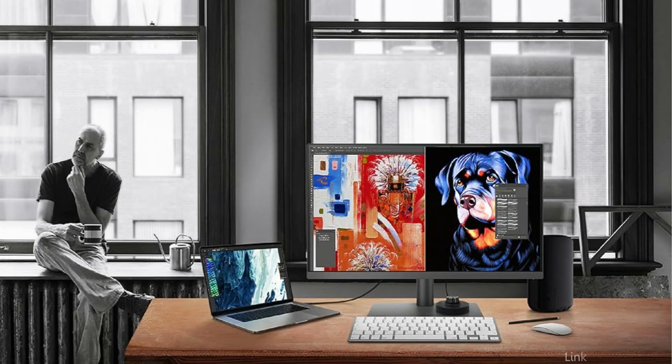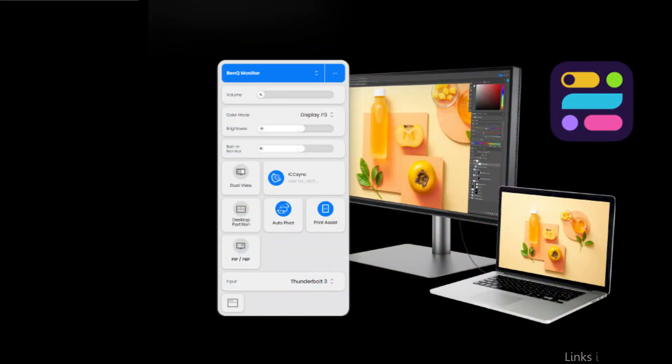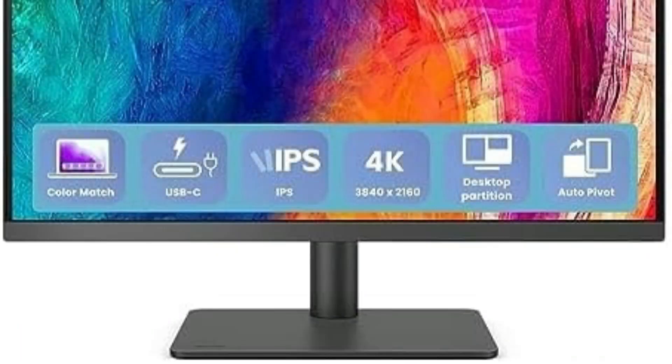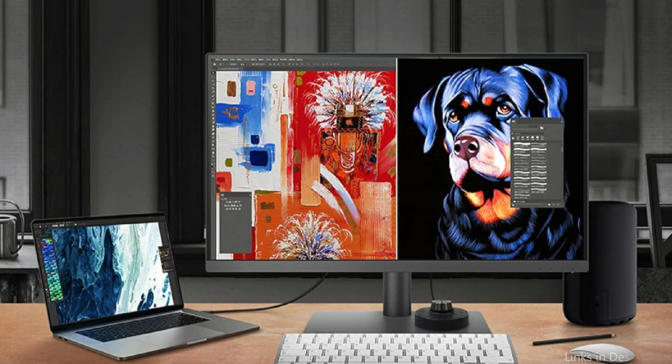For excellent color fidelity, it features a 100% sRGB REC 709 color gamut with an average Delta E of less than or equal to 3, validated by Calman and Pantone Skintone. Using the BenQ DisplayPilot software, the ICC Sync streamlines the color mapping procedure and takes just one second to finish.